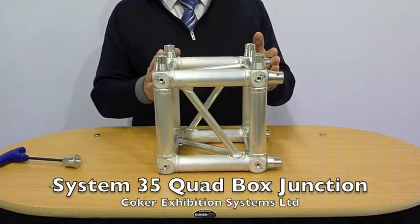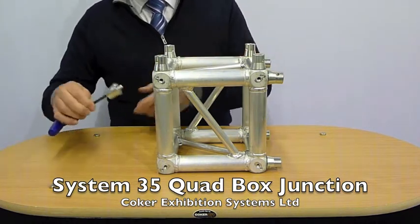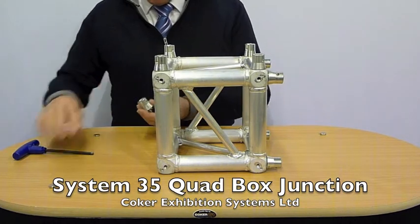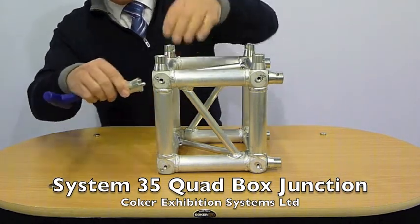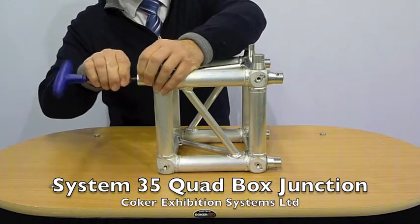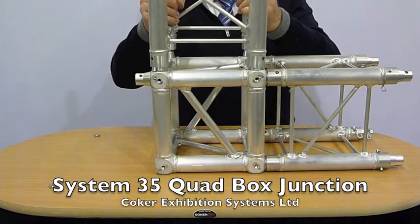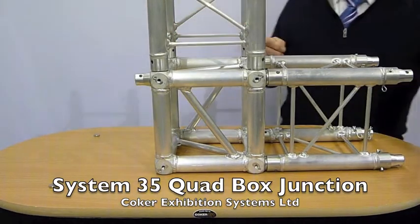All you have to do is insert the required amount of these nodes from us and just literally screw them on wherever you want to go, 90 degrees.